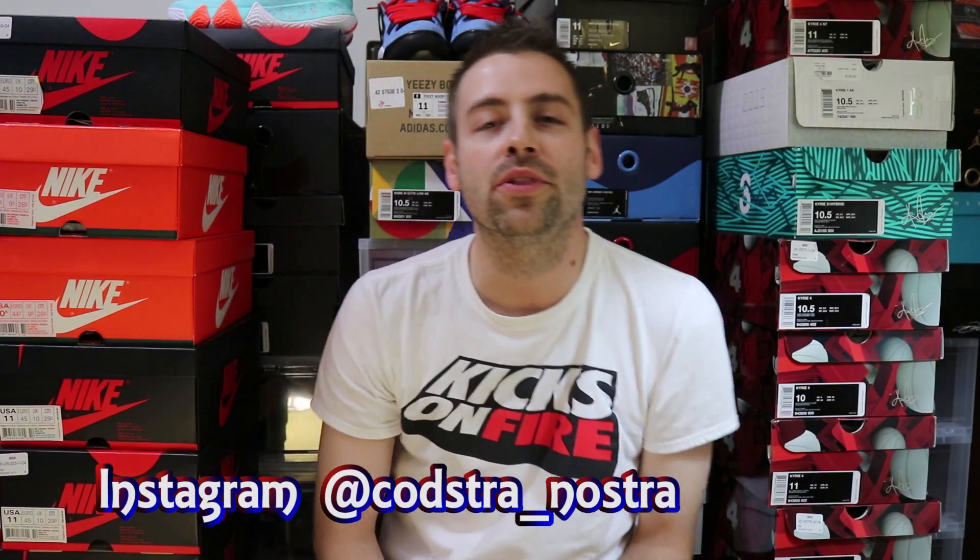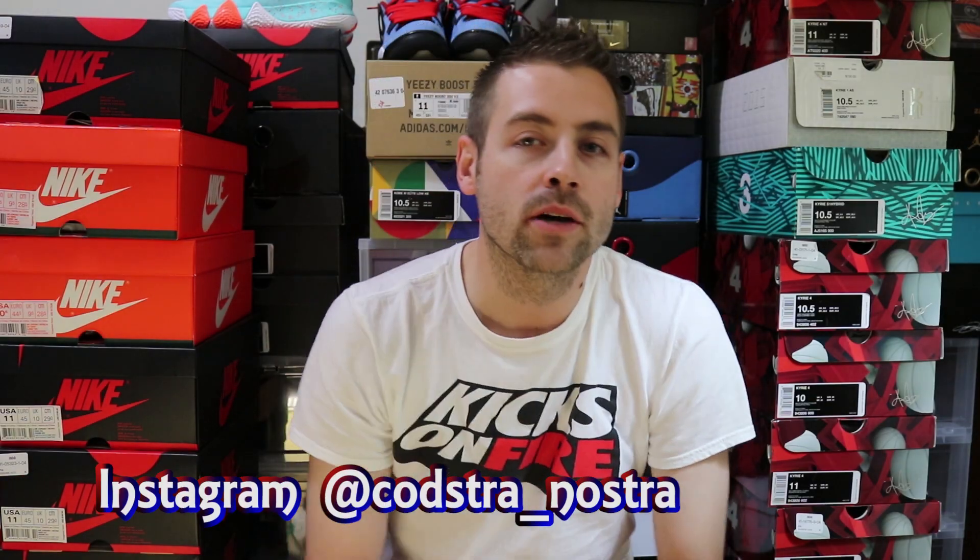What up YouTube, it's your boy Kosher Nostra back with another review for you guys. No delay fam, let's get right into it.